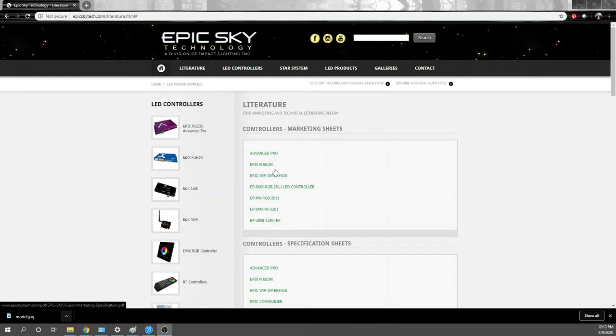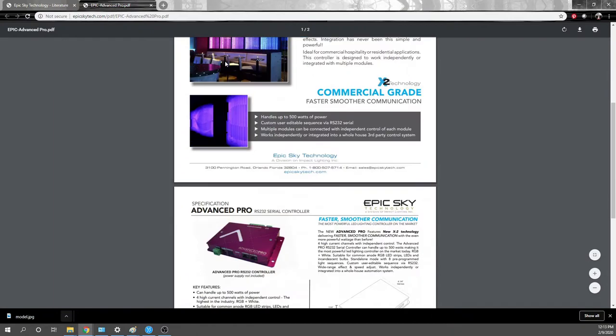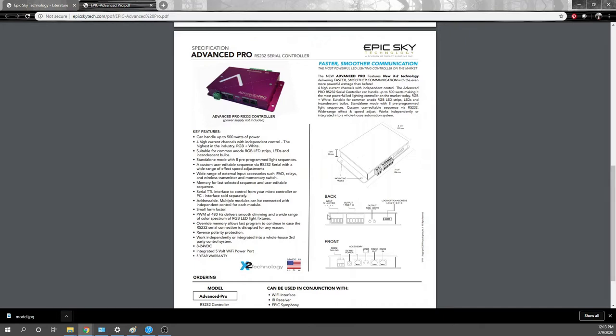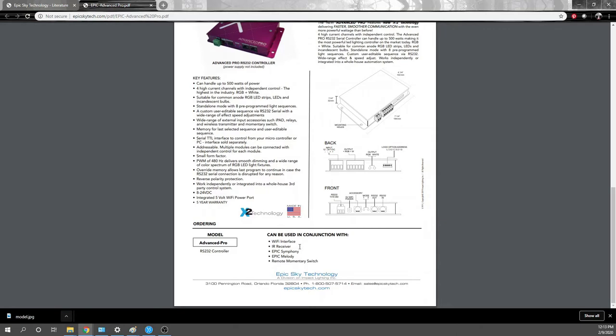I'll do a quick overview of the Epic Sky website for the items related to our demo room. The Advanced Pro Controller is our main piece — same as what we received. It handles all the colors, up to 500 watts of power, has 232 control, lets you connect multiple modules, and the key factor is it works independently or integrated into whole-house third-party control systems such as RTI, which we're using in our demo room. Mounting holes and specs are there — 500-watt power supply capacity.